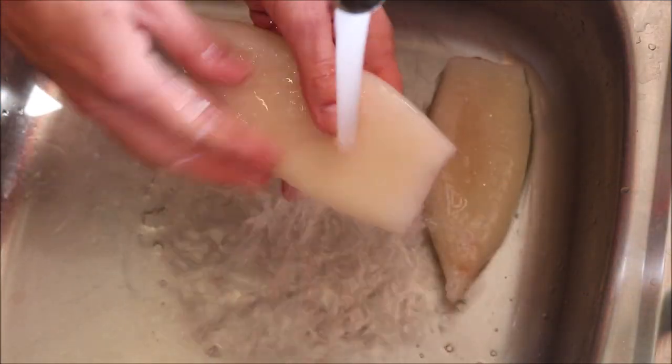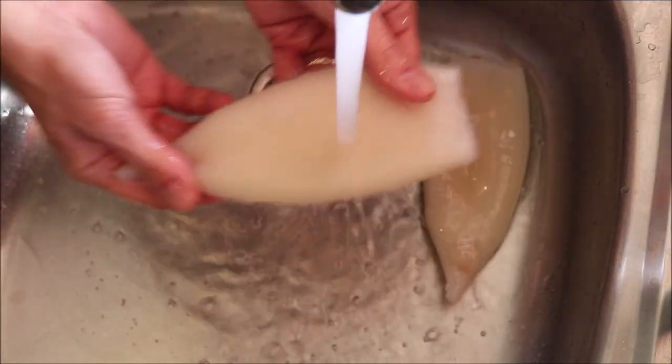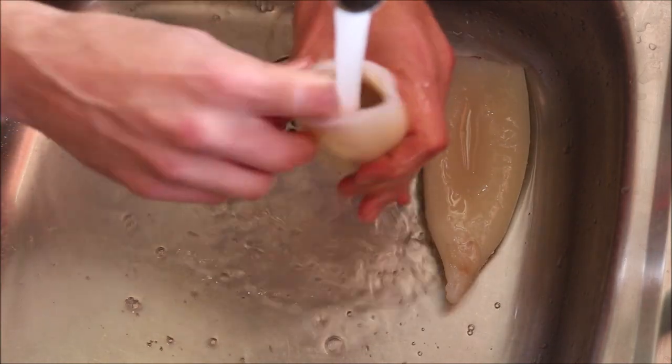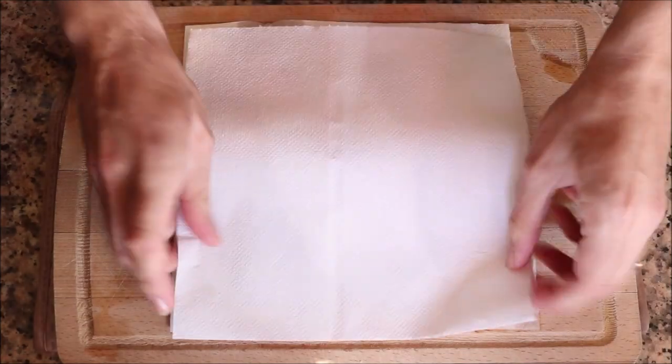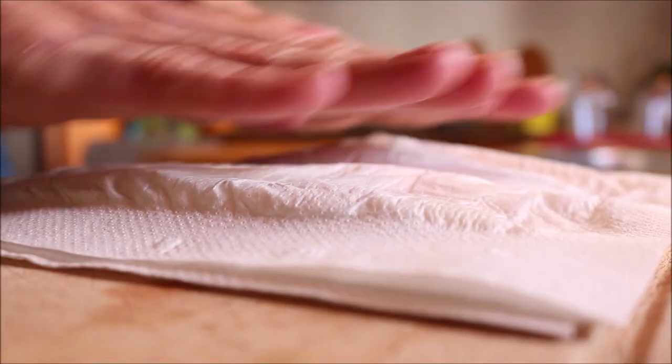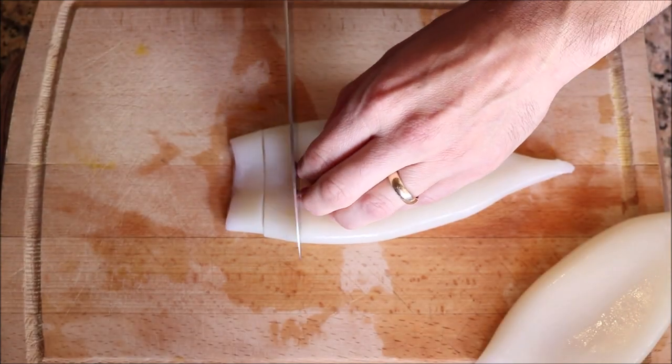We're going to begin by rinsing two clean tubes of squid under cold running water — I bought these frozen and thawed them out. Make sure you get water inside the tube, then pat them completely dry with paper towels and cut half-inch thick rings from each tube of squid.